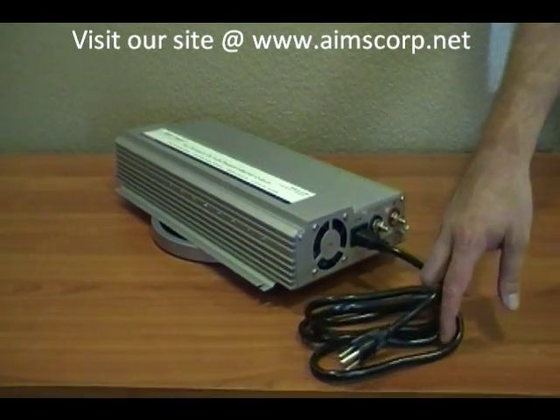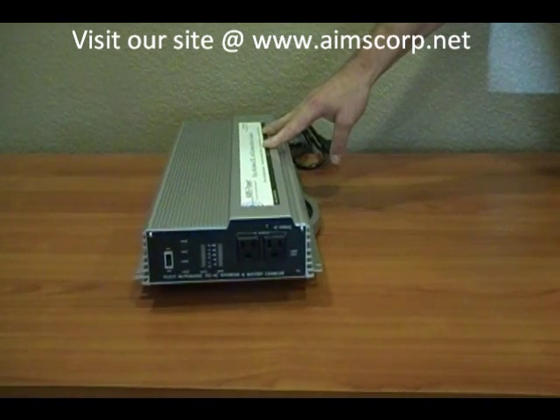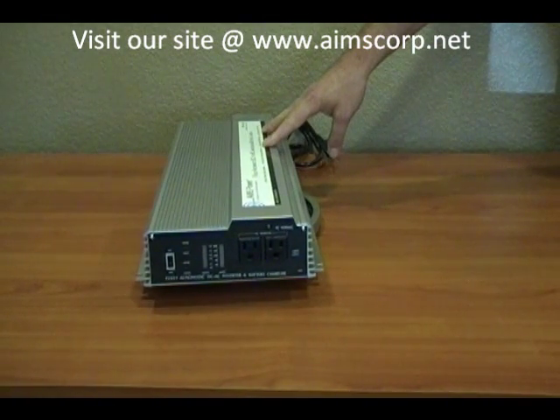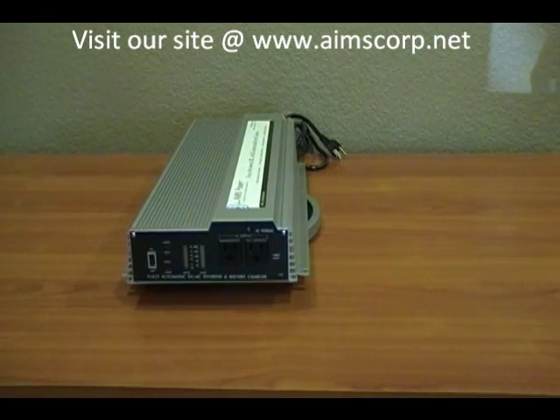On the output side of the inverter you'll see two AC plugs. That's where you plug in the sump pump or any small appliance or anything you need to run in an emergency or backup.